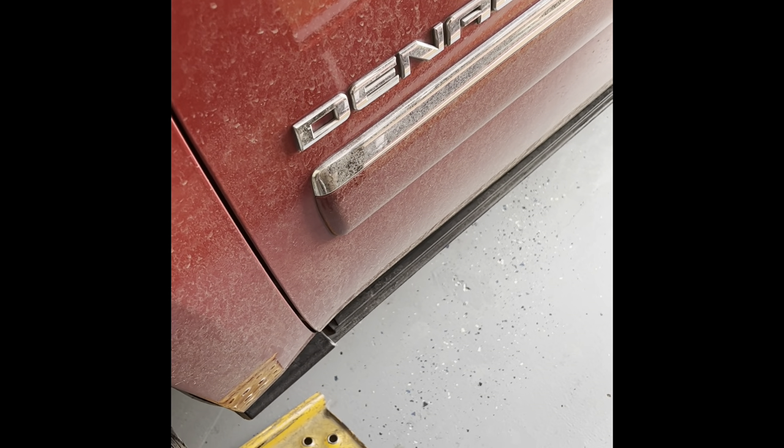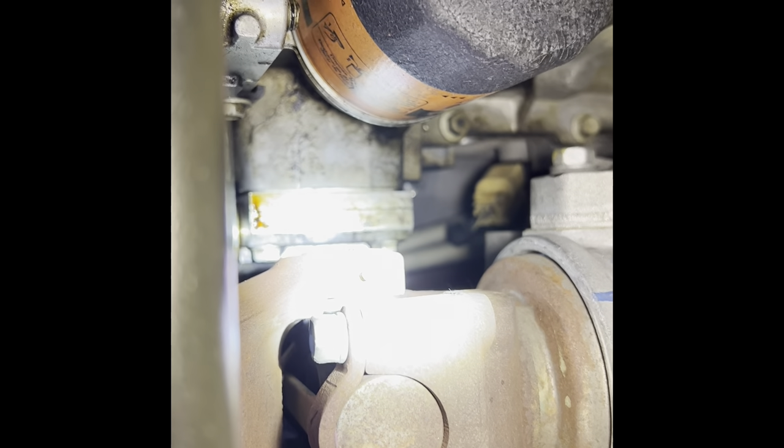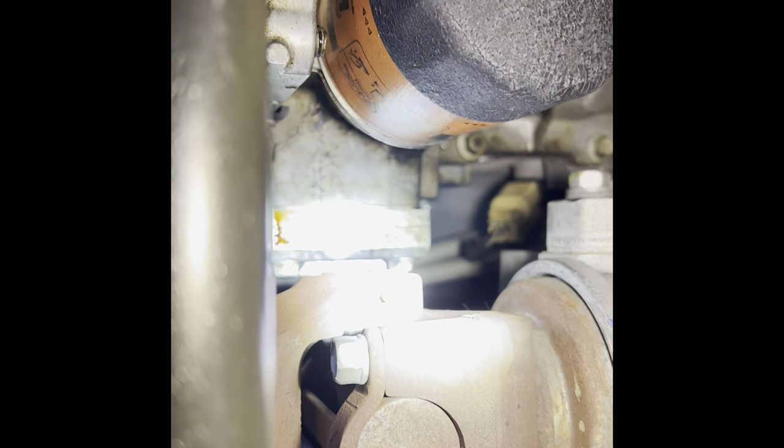We're on the driver's side of my Yukon Denali and we're going to get under here to find out what's causing this leak, which is probably this gasket right here for the oil cooler lines. This little block right there - it's like a magic trick - you can see my finger pointing at it, and that's what we need to change out: that gasket.